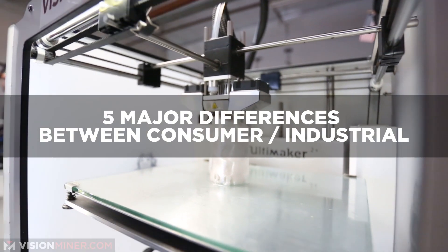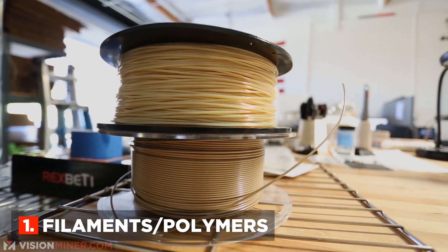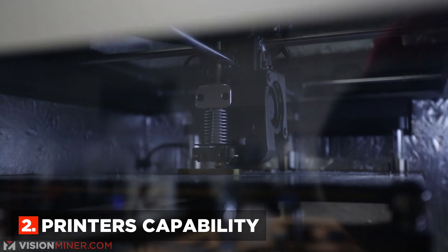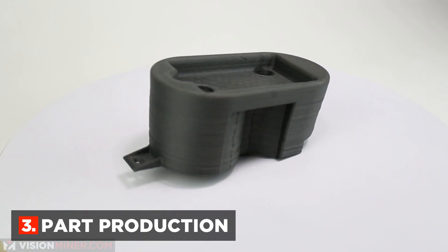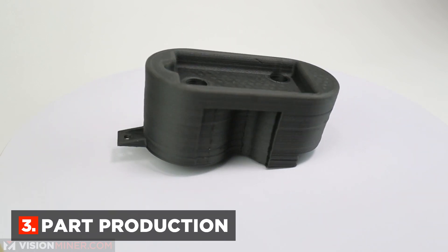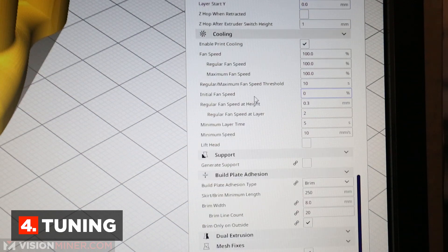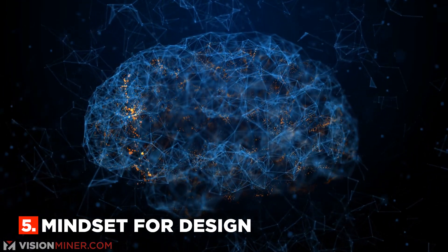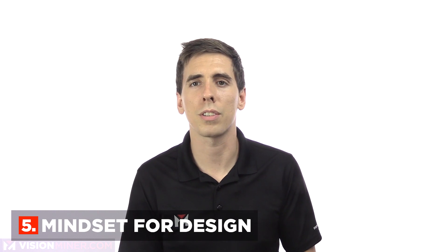There are five major differences between consumer and industrial markets. Number one is the filaments and the polymers. Number two is the printer's capabilities, such as heated chambers, servos, and robust CNC-built frames. Number three is part production and the capability of what types of parts you can actually produce. Number four is tuning — PLA is generally just push and go, whereas high-performance polymers are much more difficult. And number five is the mindset required for design, production, tuning, and the rest of the manufacturing process.